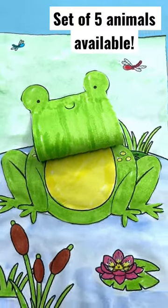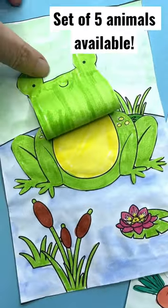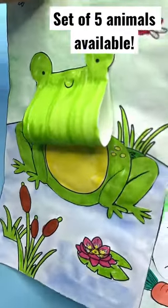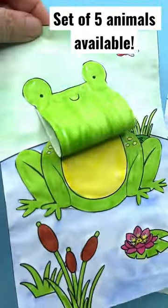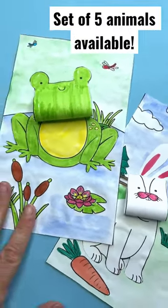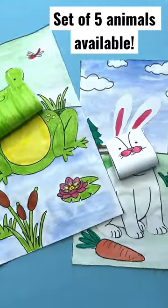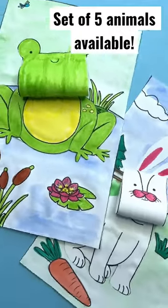Oh my, this little guy is just so cute! This is a little spring set of 3D animal coloring pages — a set of five. There's a frog, a bunny, a duck, a chicken, and a lamb. Perfect for spring or as part of a farmyard crafting session. Aren't they adorable?